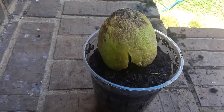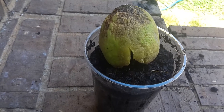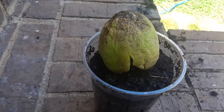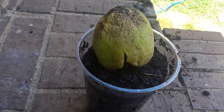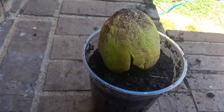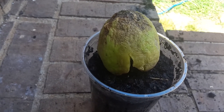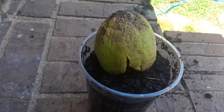Today is May 18th, 2019, and we'll see what the progress looks like in a couple weeks. If you want to follow along with this growth project of the chayote squash, please like, share, and subscribe to my channel — it will be greatly appreciated. Thanks guys!